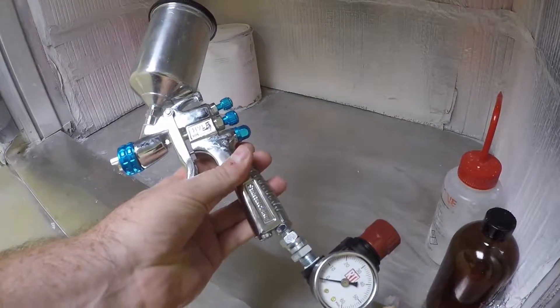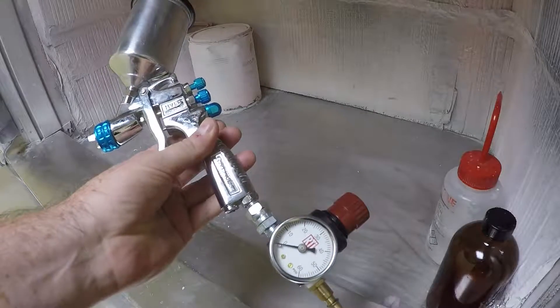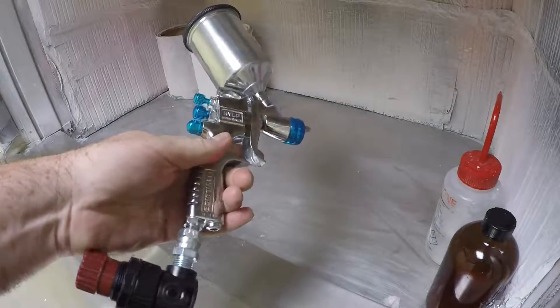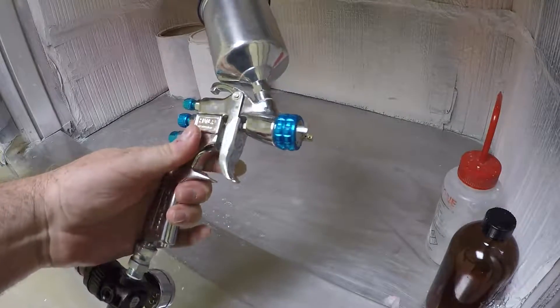For larger models, we like to use the HVLP, or high volume low pressure gun, and this works really well for models larger than a coupon. For a coupon, we'd actually use an airbrush, which I'll talk about shortly.